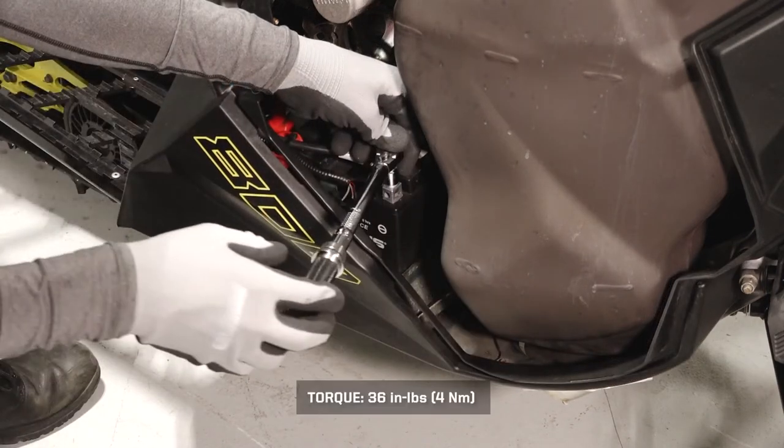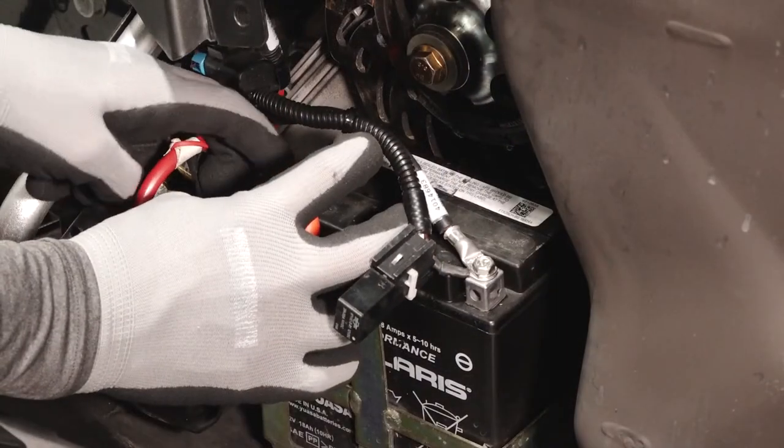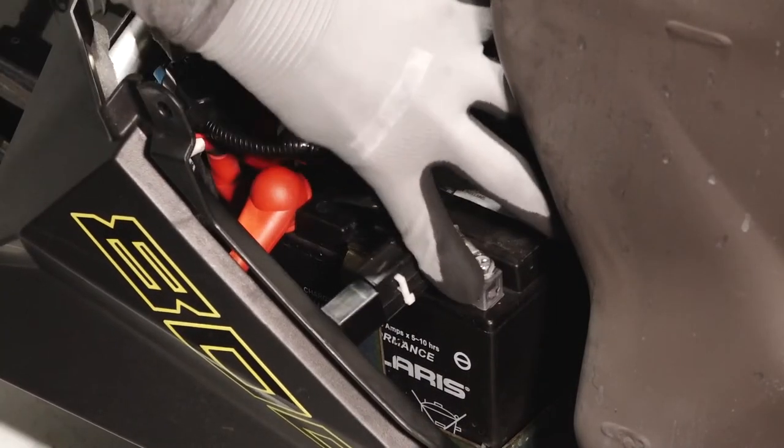Reinstall the negative cable and torque to specification. Apply a light film of dielectric grease or petroleum jelly to both terminals.